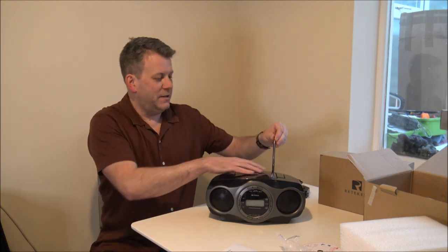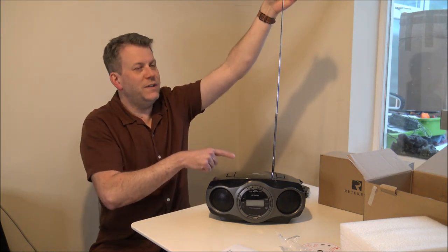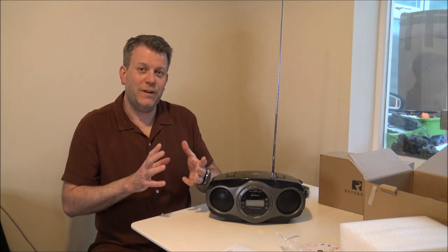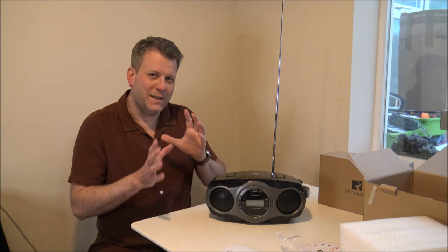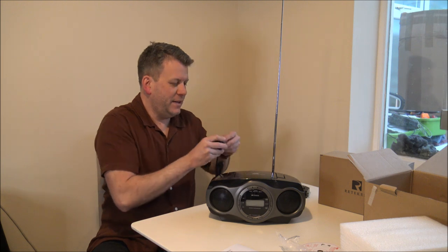You've got the aerial on the back, so that will extend up, and that's quite important if you're going to try and get a good signal. Where I am at the moment the signal is okay, though I must admit I've tried other digital radios and the reception can be a little bit patchy.